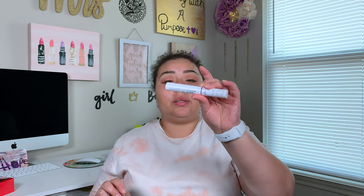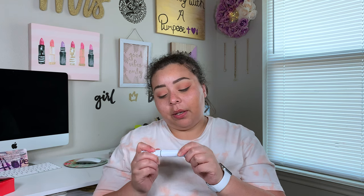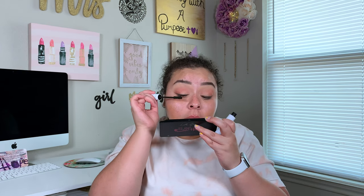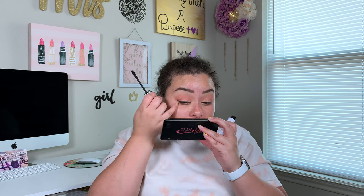Going to apply a coat of this Colourpop BFF Volumizing Mascara. I keep trying this because I'm just like, what is the hype about it? I don't know what the hype about this mascara is because I feel like it's flaky, it doesn't do much for my lashes, it's already dried out and I've probably only used it like five times. I don't know what people see in this mascara.